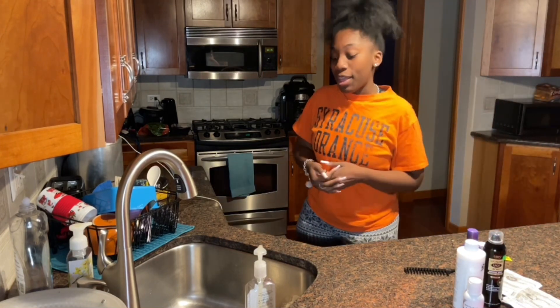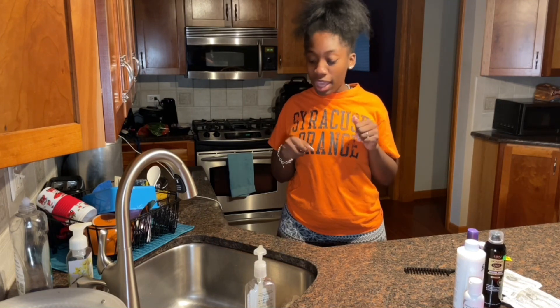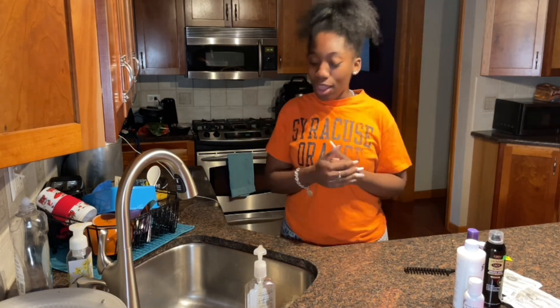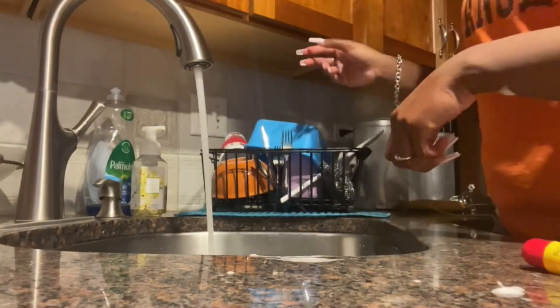Today I will be bleaching and dyeing — I'm gonna try and bleach and dye my birthday wig. We're gonna see how this goes. This is the wig we're gonna dye it gray, and I'm praying it's gonna go okay.